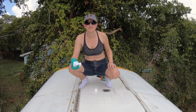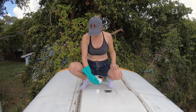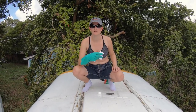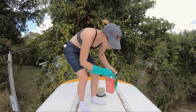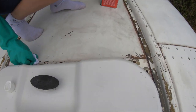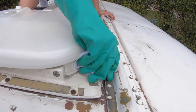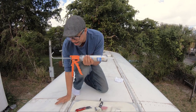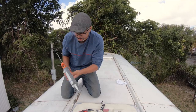Today we are resealing the roof with 100% silicone. Before we lay the caulking down, I'm going to go over all the seams with prep-all to get rid of all the grime and dirt that could remain. Now that Cora has the surface nice and clean, it's time to do some caulking around all the seams.